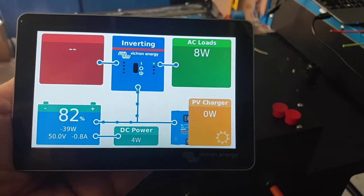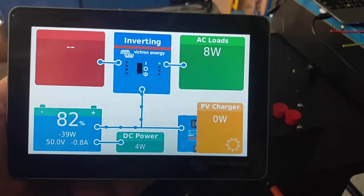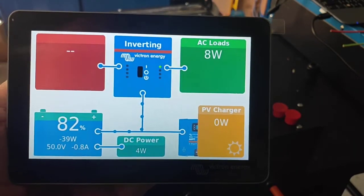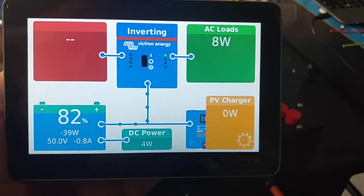G'day folks, Steve here from Langshaw Power. Just wanted to go through the Cerbo touchscreen and how to set up the Wi-Fi hotspot. We've got a system running here at the moment that's actually going out to a customer shortly.